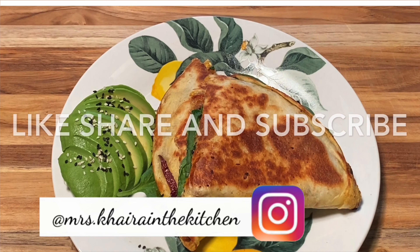Please follow me on my Instagram, like, share, and subscribe. Bye guys!